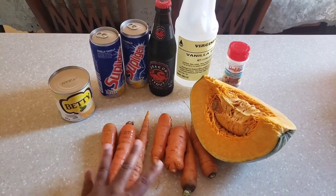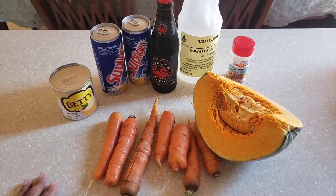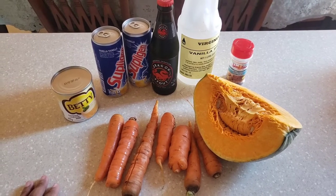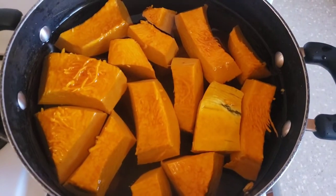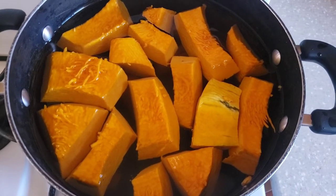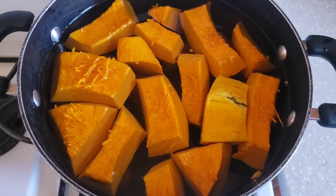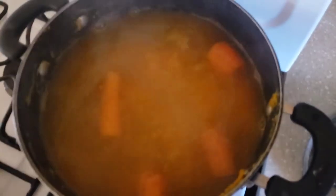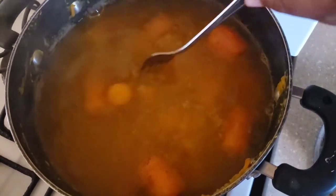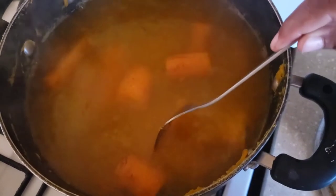We're going to boil the pumpkin and carrot in a pot with a little salt and allow it to cool before blending. In our pot we have the pumpkin and the carrots at the bottom with a little salt. We're going to bring it to a boil until they are cooked — you can get a fork all the way through the pumpkin and the carrot. Everything is cooked, the pumpkin is soft and the carrots are cooked.